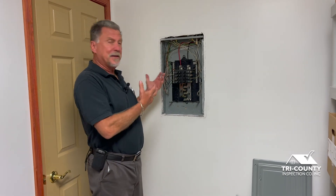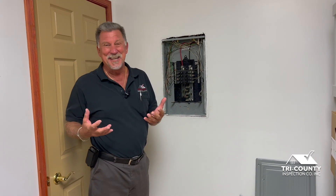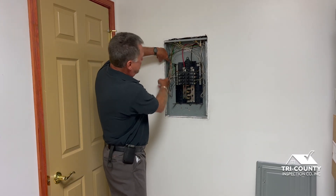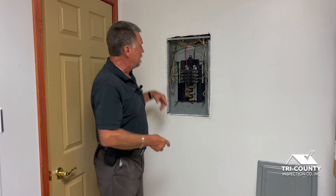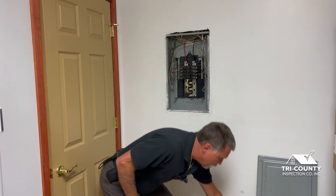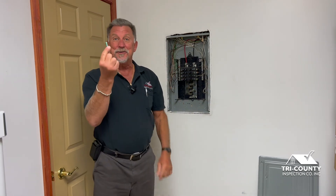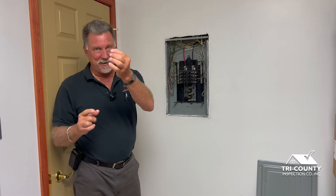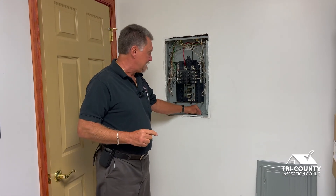How difficult is it to separate the grounds and neutrals? About a 20-minute job. The electrician might have to purchase another neutral bar to put those ground wires on. The other thing we look for is the removal of this little green screw — that's a grounding screw. Normally I'll find this at the bottom of the distribution panel.